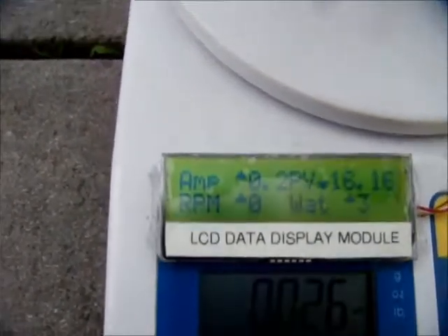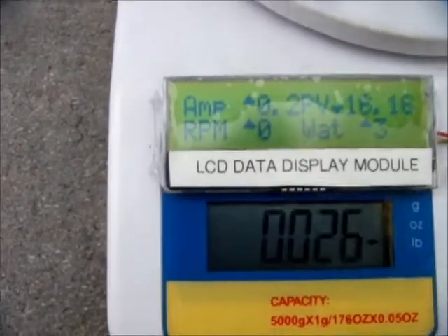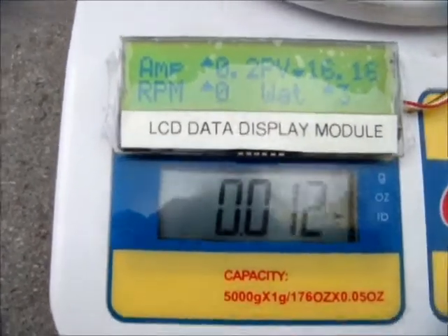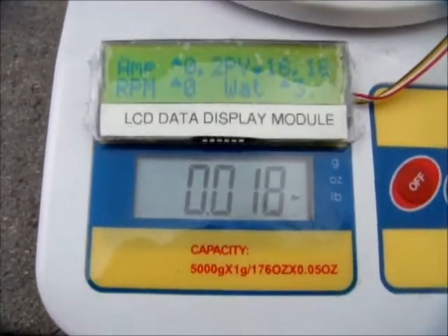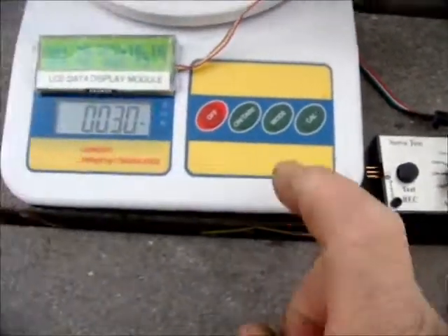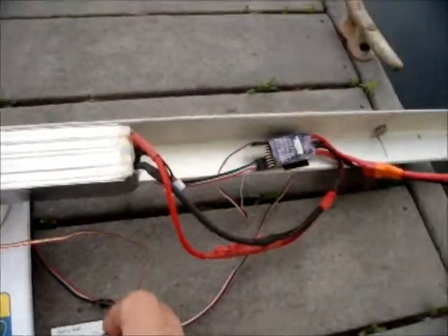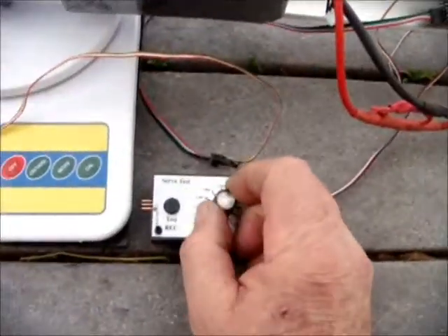Right above that I have my Eagle Tree display showing amps, RPM, pack voltage, and watt output. I'll continually take video as I increase the speed. I'll tare the scale down to zero — it is now perfectly balanced — so let's start the motor.